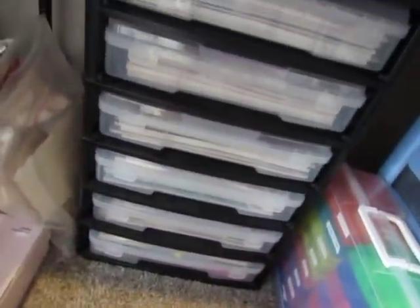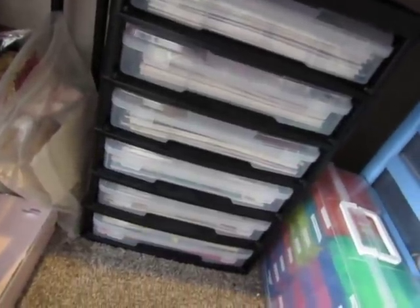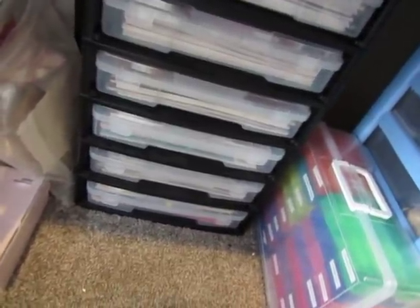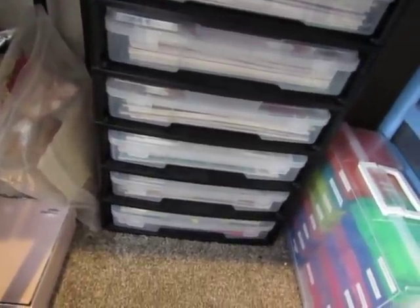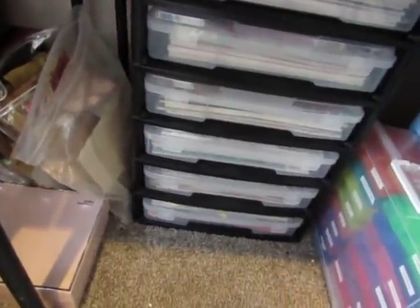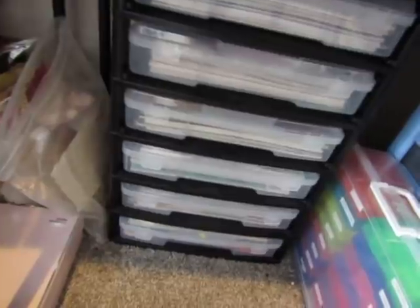Down here I have more 12 by 12. The lids are still on those — I don't get in them a whole lot, but when I do it's because I want to use a paper pad and use it as a full collection. These are Tim Holtz, Stamperia, Graphic 45, Stampin' Up, things like that. When I want these I don't want just a few pieces of paper — I want to take it and make a journal using that paper line.